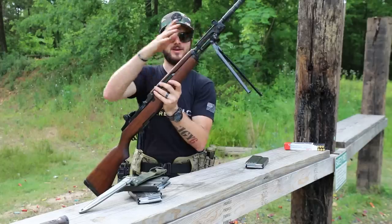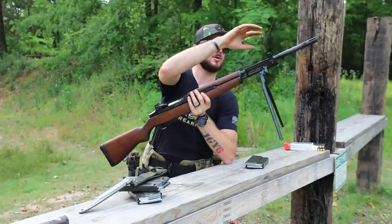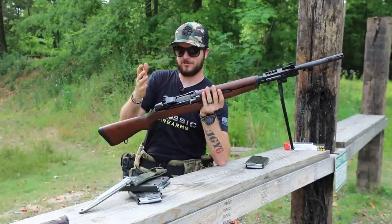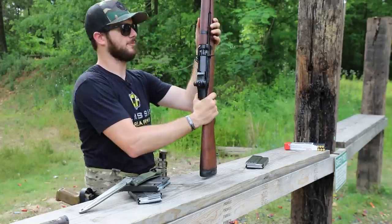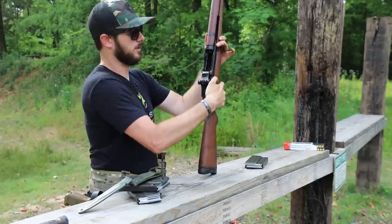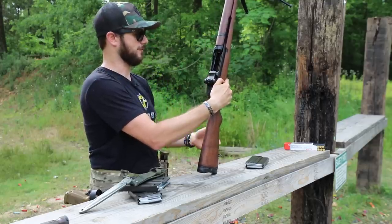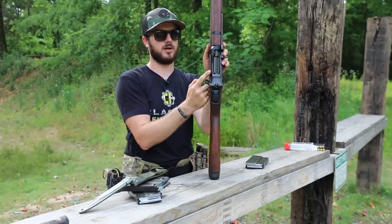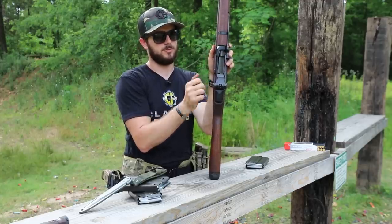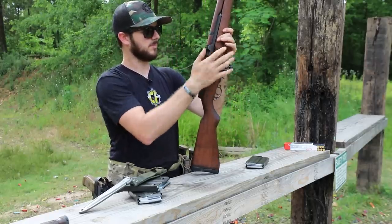Beautiful trigger. It's easy to get fast follow-up shots on this gun, especially with this muzzle device at the end keeping the barrel flat. If you're not familiar with the M1 or M14 design — the M1 was clip-fed and the bolt would lock to the rear on an empty mag. However, if you don't have an empty mag in, you do have a bolt catch off to the side — it's ridged so you can get a grip on it, pull it to the side, and it locks the bolt back.